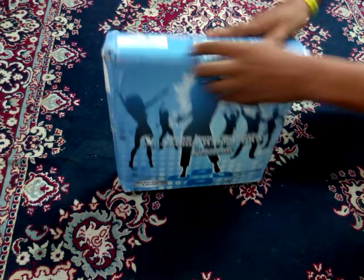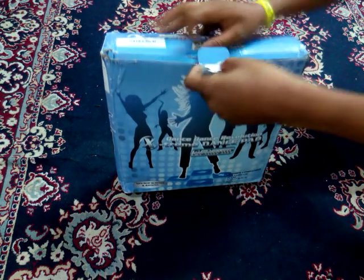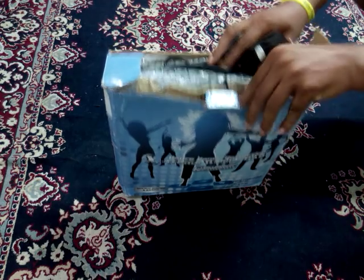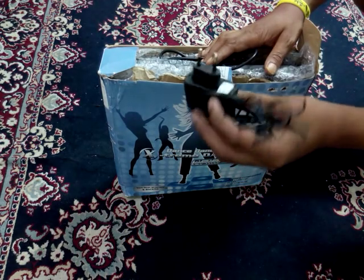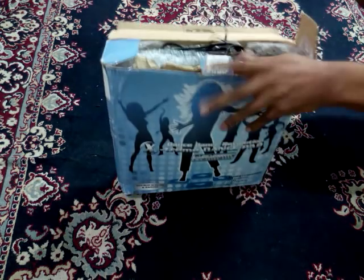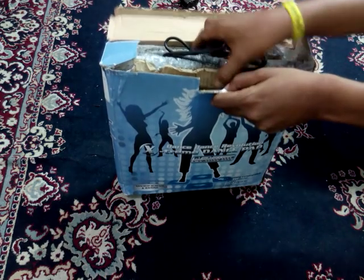I am opening it. Here I am having a charger — you can see the power point for this dancing pad. And this is the main pad.